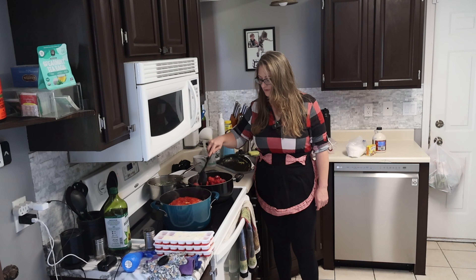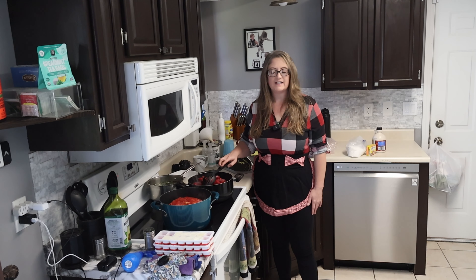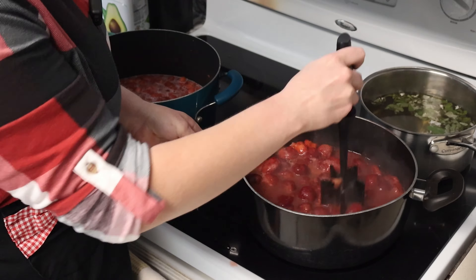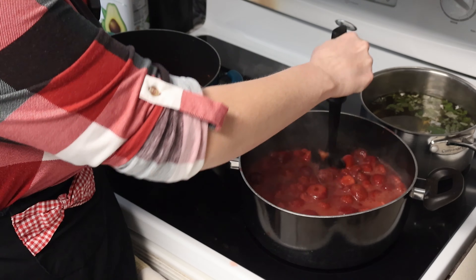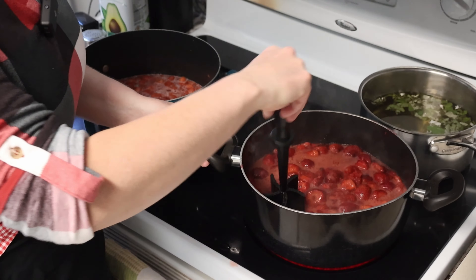So I'm just going to let them cook down, get real liquidy and soft, and then we'll start adding the other ingredients. While they simmer and soften, I'm just going to work on mashing them up with one of these tools, whatever you call it.